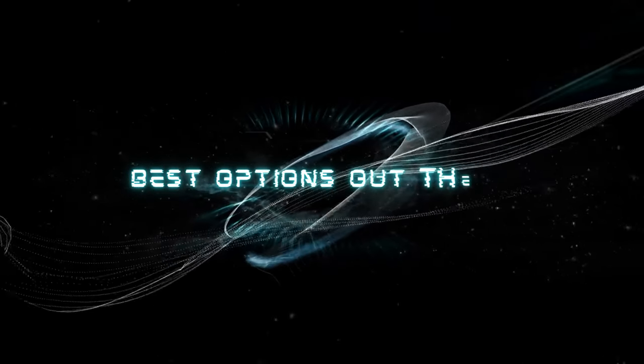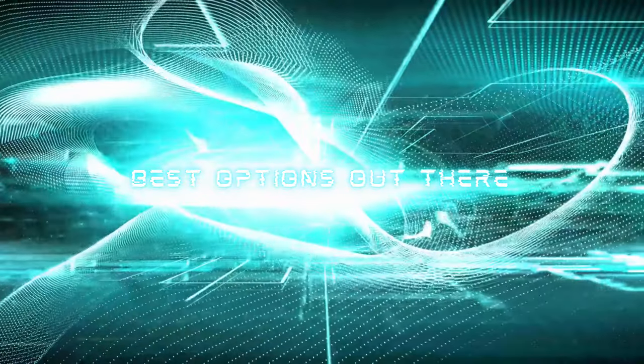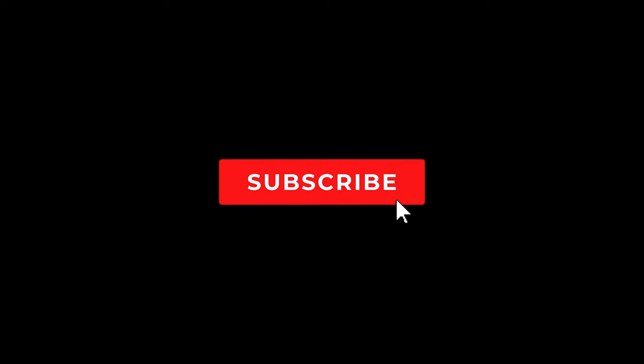Welcome to short reviews for the best options out there. Please note that the subjects to be shown are based on the channel's opinion. Don't forget to subscribe for more of the best options out there.